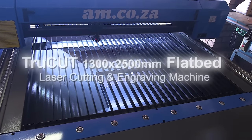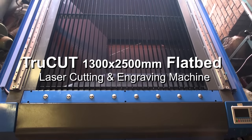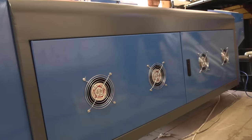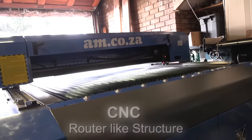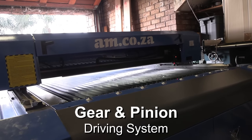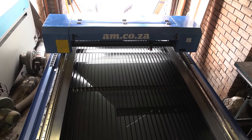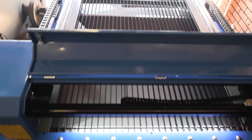Introducing the new TruCut 1300x2500 flatbed laser cutting and engraving machine from AN.co.za. This machine features a CNC router-like structure for increased stability and durability, with a gear and pinion driving system instead of a belt driving system like most of its competitors, for faster, steadier and more accurate movement and positioning.